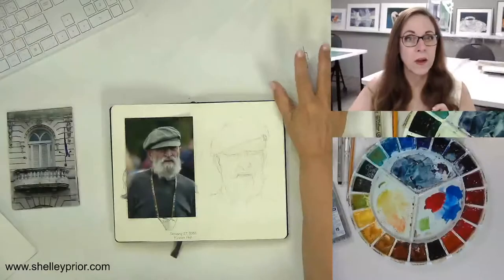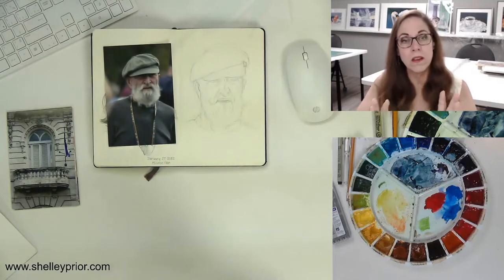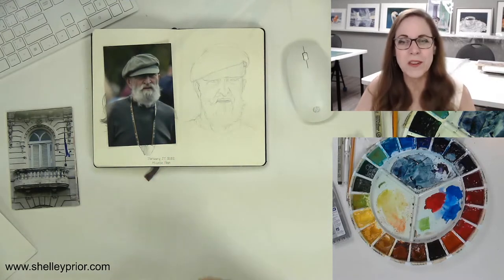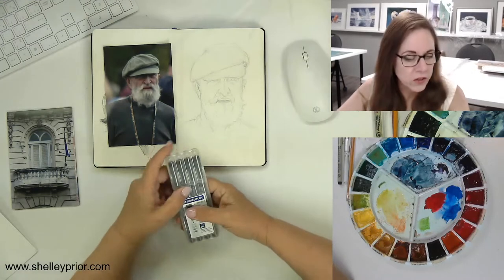Before we get rolling into this, if you are just joining, make a comment and mention where you're from. Let's switch over to my tabletop version. I'm going to talk about different ways you can use these pens, but let's talk about the materials first.